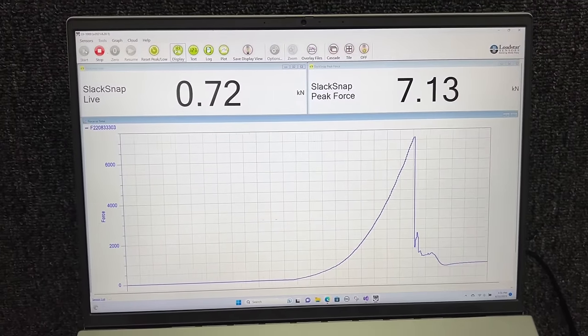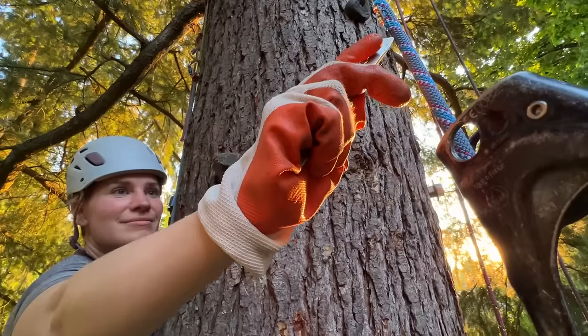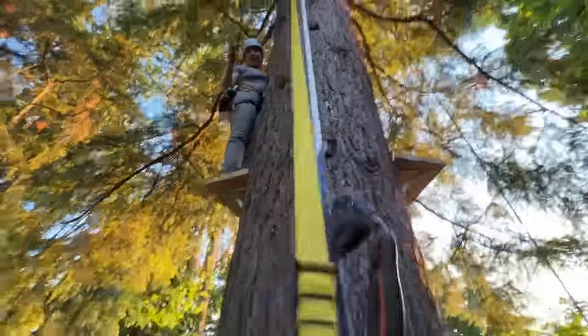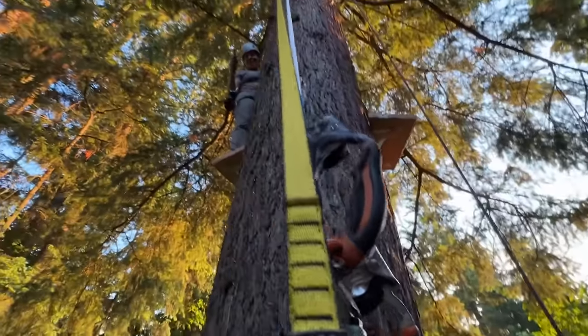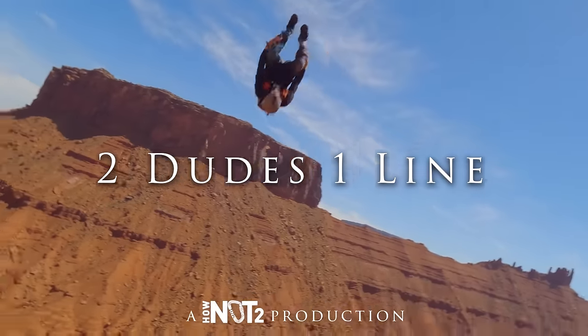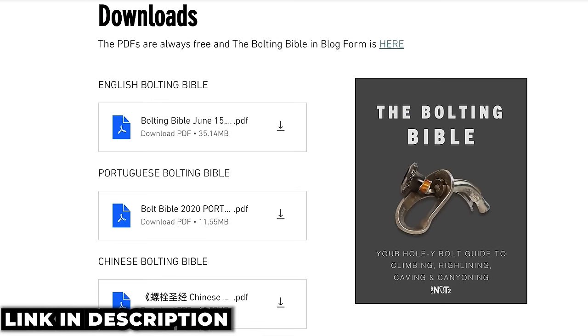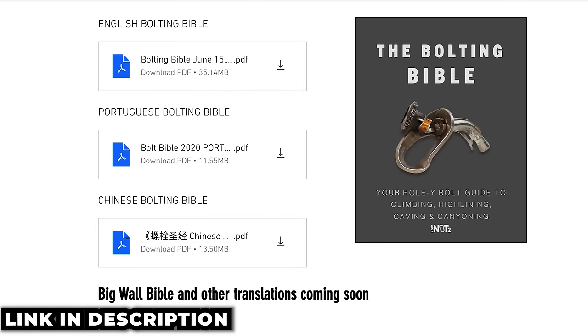That's not the rabbit hole I came here for. You might be asking what happens if you test it with unicorn rope — that's literally the next episode. If you want to see that, you could subscribe or sign up for our new newsletter where you can see a film I haven't put on YouTube before of our mile-long zip line, download the bolting bible PDF, and be entered to win giveaways for those who open the emails.